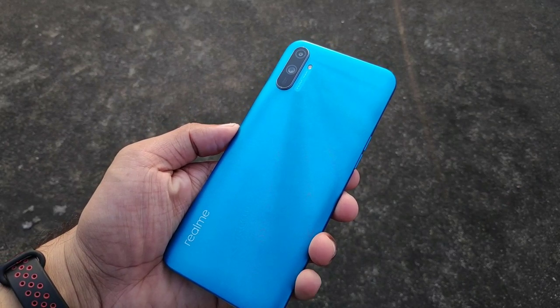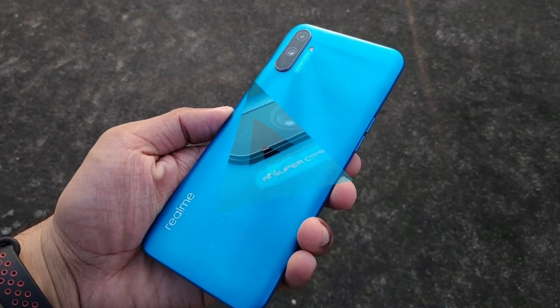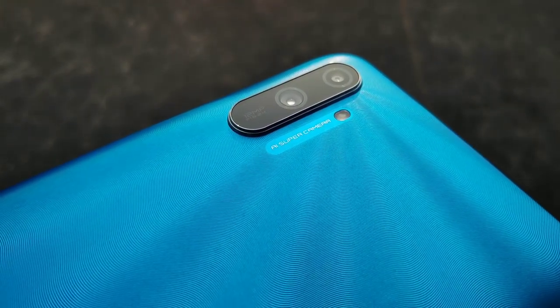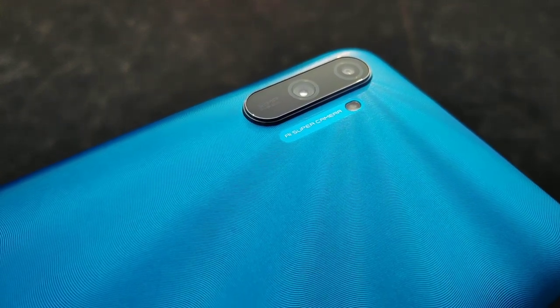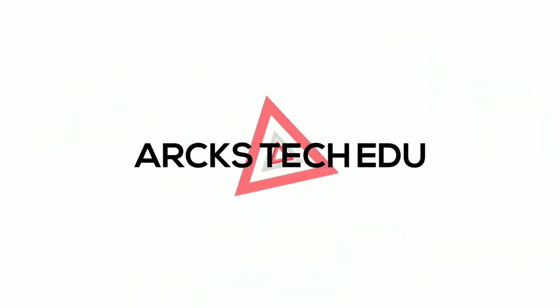The value for money is the Realme C series. The Realme C3 has the best camera performance of this device. This video is from Arx Tech Edu.